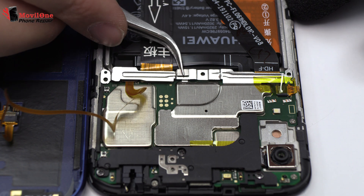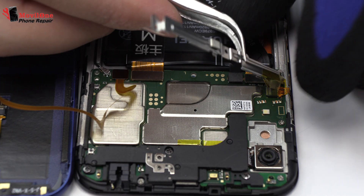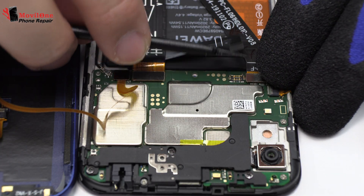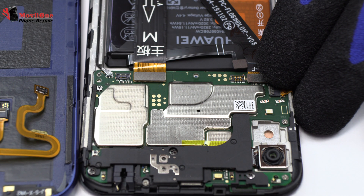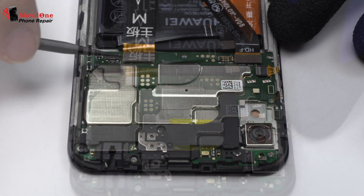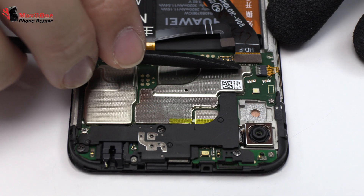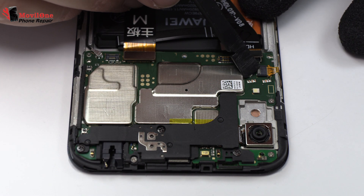Now let's remove the metal bracket. To continue with the disassembly process, first of all, we have to remove the battery flex. This is the fingerprint sensor connector. Here we have the motherboard flex cable. Here we have the connector of the screen.